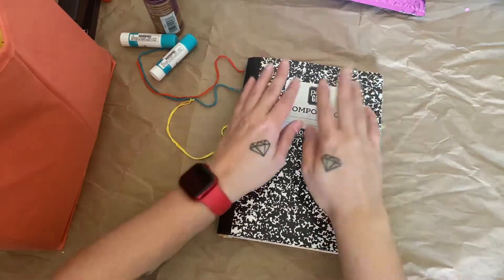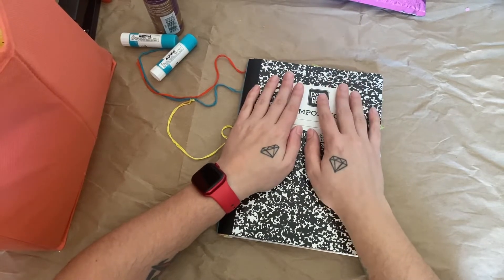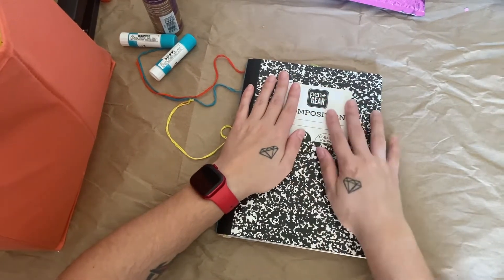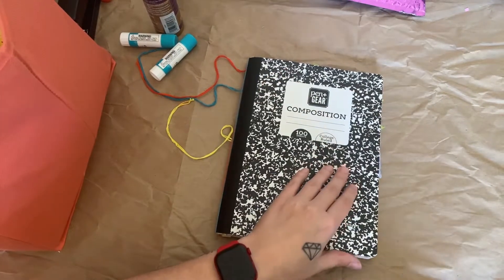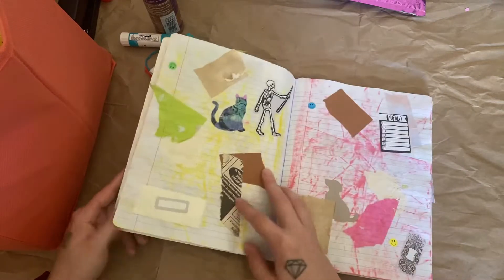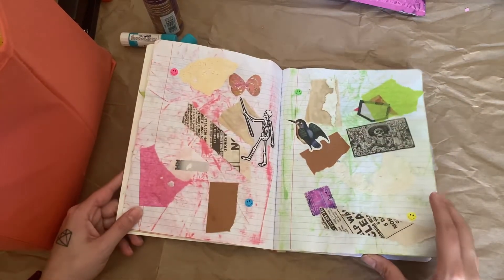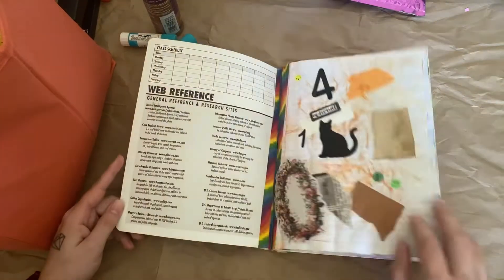Hi guys, today I'm here with a different composition notebook. I am going to be making this into a different kind of notebook for me. It's still going to be a glue book, just a different type than I've done yet. I did start this like two years ago to make sort of like a fatty patty type thing the way that Dawn does at Let's Make a Mess Today. But I was really hating how it was turning out, and I just stopped working in it, but now I'm going to work in it again.